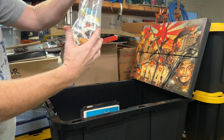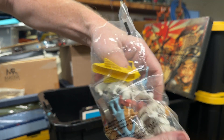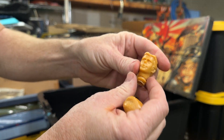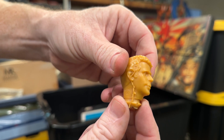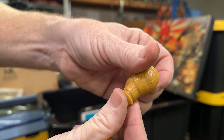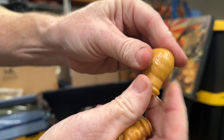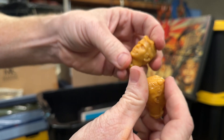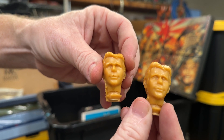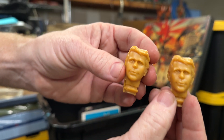Some more plastic figures. The majority of these I haven't really seen before, but these little heads I just want to point out — that's the Fonz, and it says 1976 Paramount Picture Corporation. There are two of them and these are resin, not plastic. I was speaking to somebody about these and I think these are the Mego heads — I don't know what stage these were at, but I really want to find out what these are.